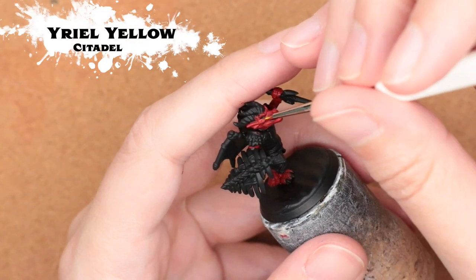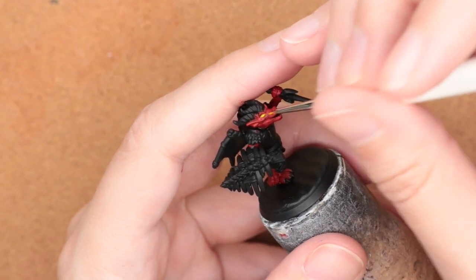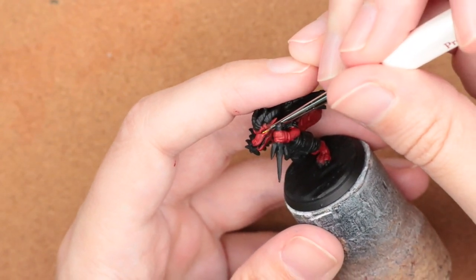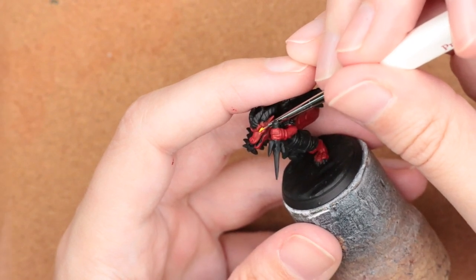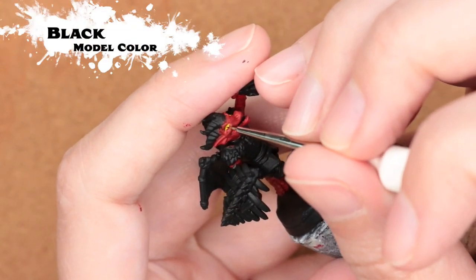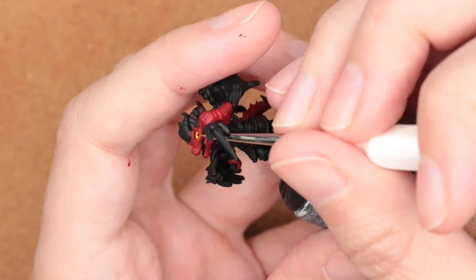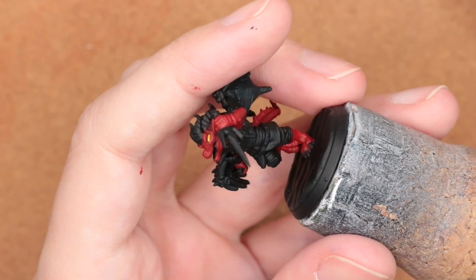For the eyes, I'm coming in with Yriel Yellow and a very fine brush, going in sideways to get the angle of the eye and just painting that in. Because kobolds don't have that detailed of an eye, I'm going in with black and striping down the pupil, placing it ever so slightly to the front of center of the eye just to avoid the kobold from looking googly-eyed, like a really bad puppet.